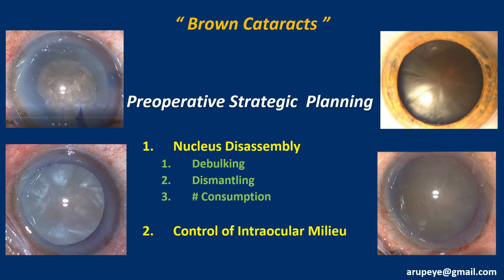Nucleus disassembly progresses through three stages: the stage of debulking, dismantling into fragments, and fragment consumption. For a less hard nucleus, a surgeon may opt for direct chopping, bypassing the first stage of debulking.